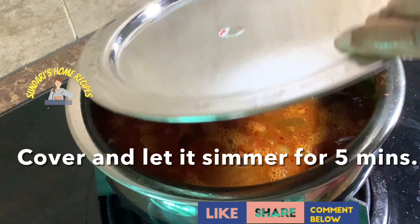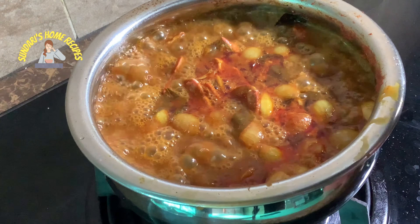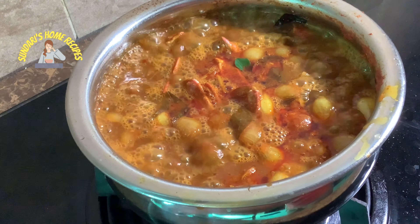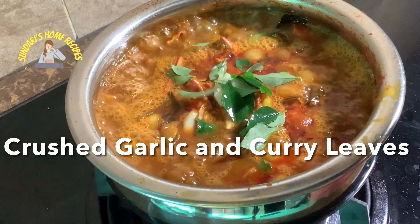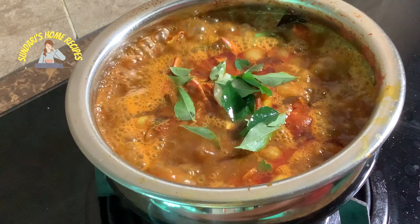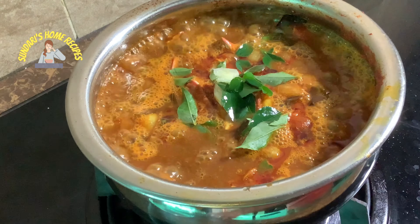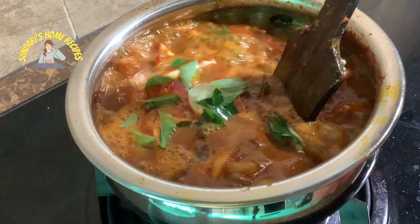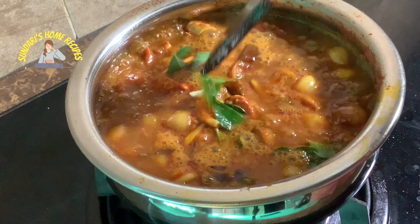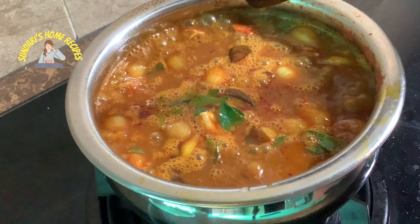Cover for about 5 minutes. It has been cooking for about 5 minutes. I'm going to turn off the stove — but before that I'm adding some crushed garlic and some curry leaves to give a nice aroma to the gravy. Just 5 minutes of cooking is enough. Turning off the stove.